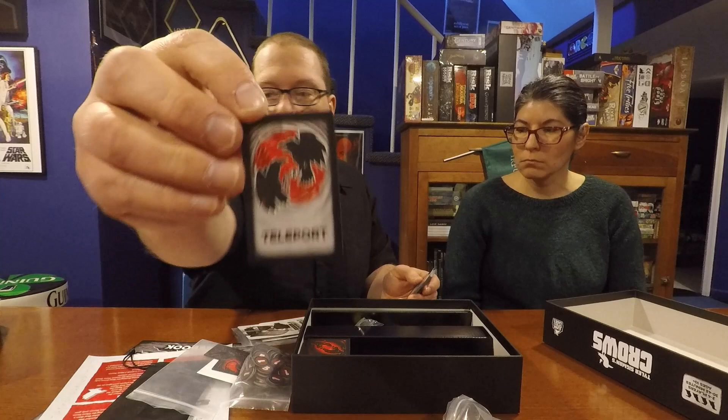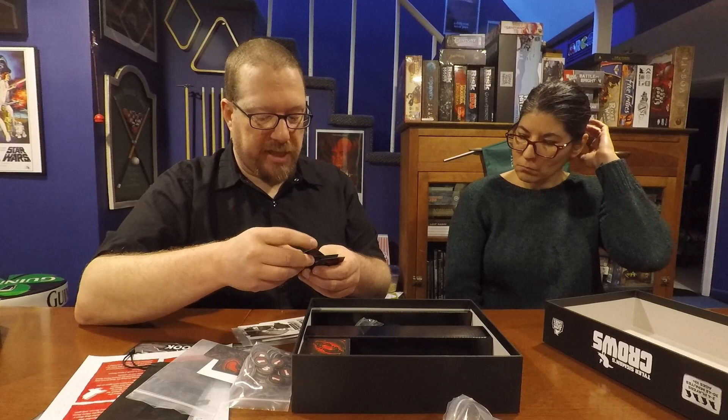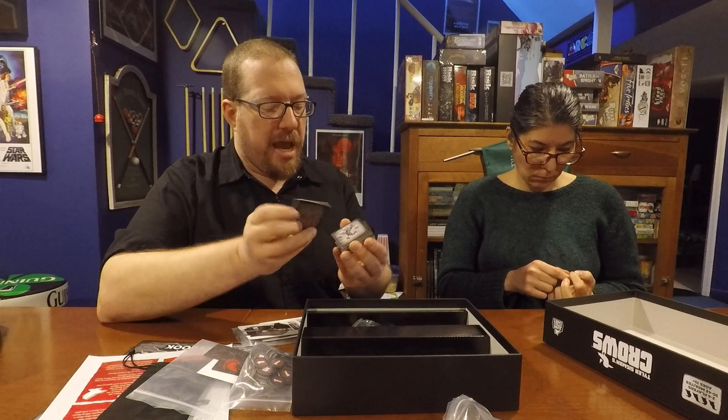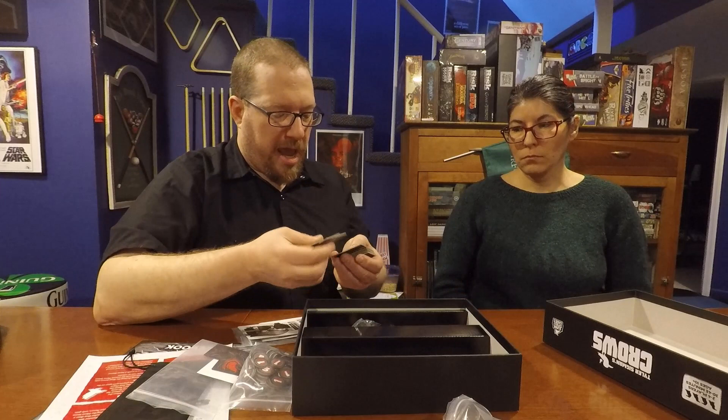We also have the spell cards. The spell cards have a crow with a flare on the back, and the name of the spell on the front. One of my few production gripes: the card doesn't actually tell you what the spell does — you have to look at the cheat sheet or rulebook. That's a very minor gripe compared to the totality of the game.